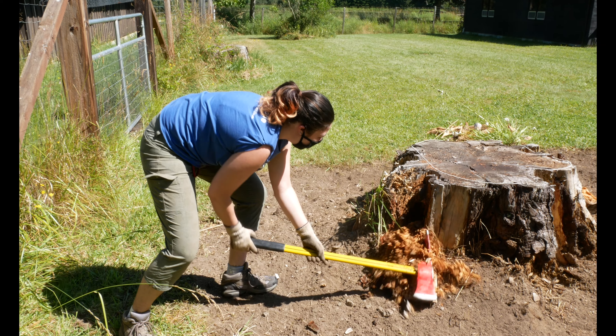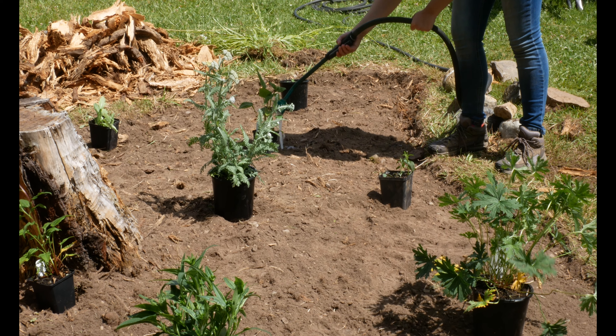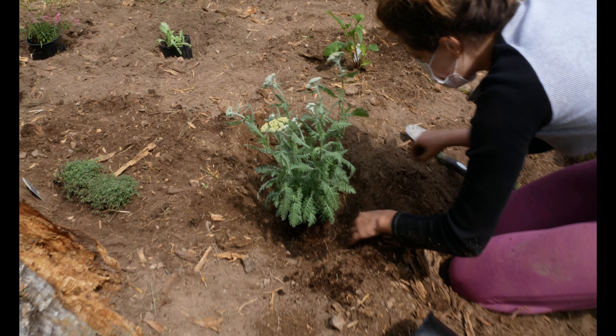After getting our hands dirty digging up the plot for our garden, we took some time to make sure the flowers we planted would be pollinator friendly. Climate change, diseases, and pesticide use have caused habitat loss for many pollinators such as bees and butterflies.